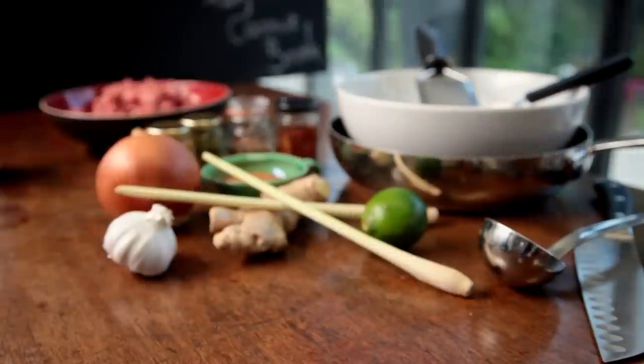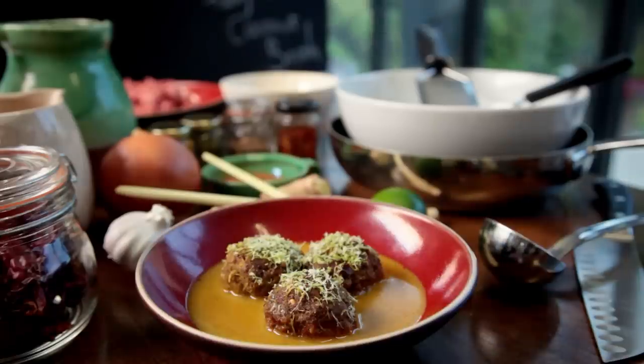Making it easy for yourself in the kitchen means using the time you have effectively. And the one thing that can really help you do that is your freezer.